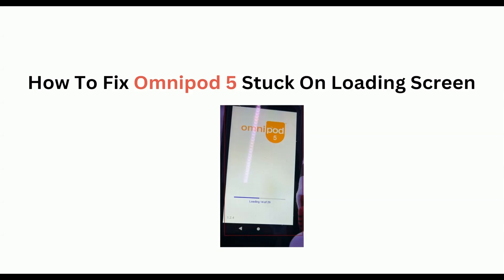Hello everyone, welcome back to our YouTube channel. In today's video, I am going to show you how to fix Omnipod 5 stuck on loading screen. If you are encountering this frustrating issue, worry not — you are not alone. Many users are encountering this issue, so in this video we will provide you some simple troubleshooting steps that can help you to fix this issue.